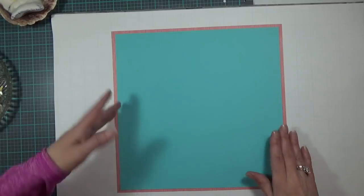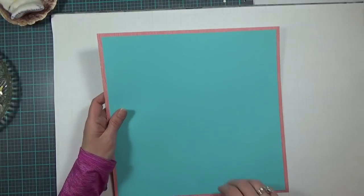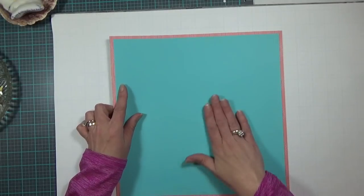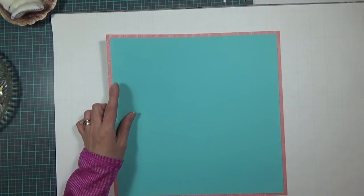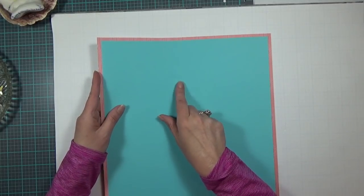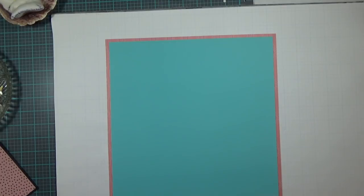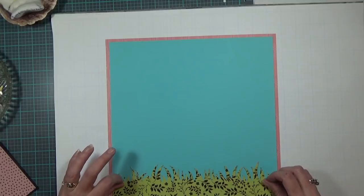The background piece is a dark pink that comes from the paper stack. Then I have a deep blue cardstock that is a plain color and did not come from the stack. The pink is 12 by 12 and the blue is 11 and a half by 11 and a half.